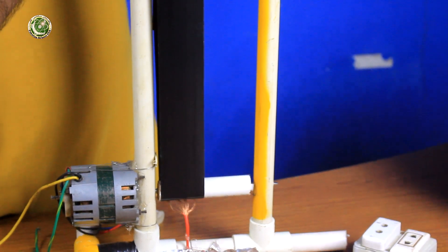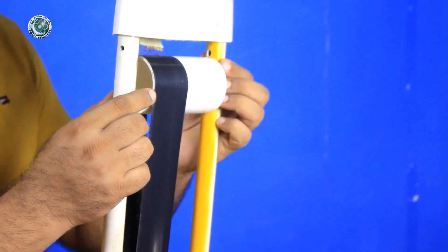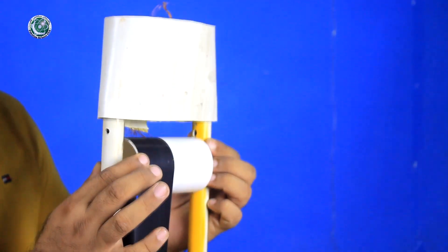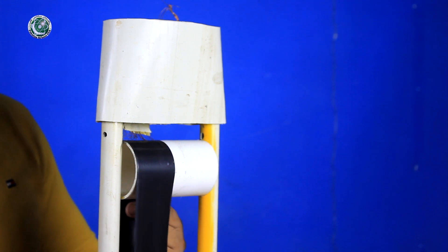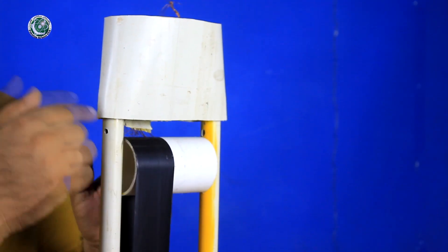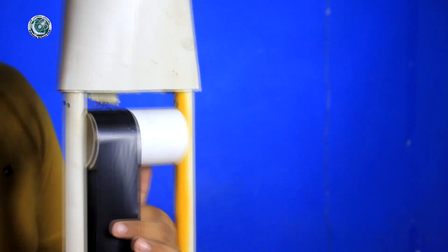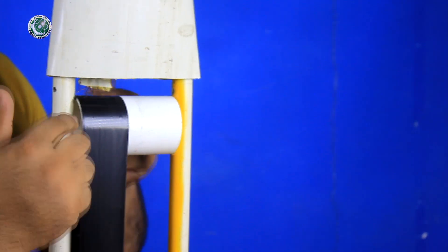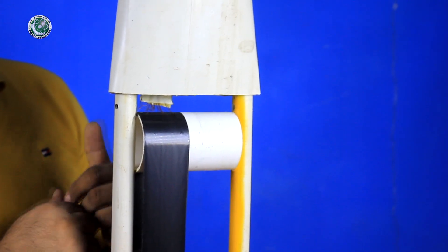Now let's go to the top. You can see that we have fixed a PVC pipe here. When the belt is running, this plastic tape creates friction, and with this friction, it produces static charge.